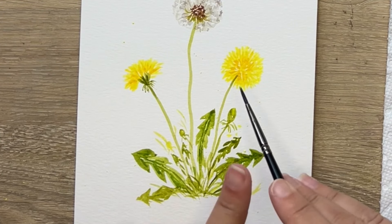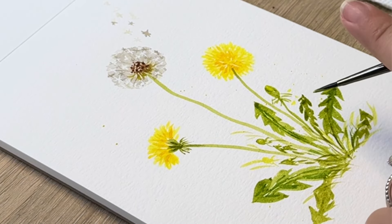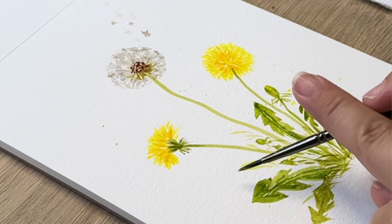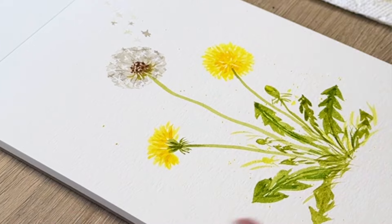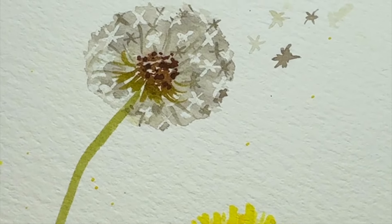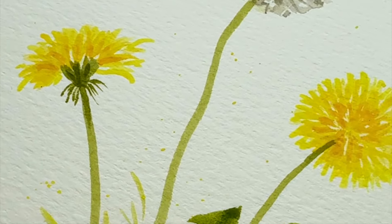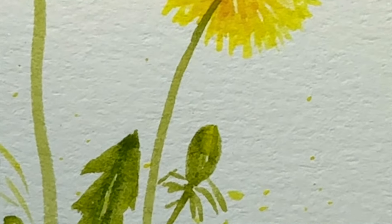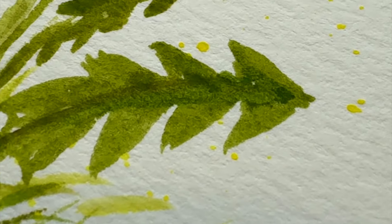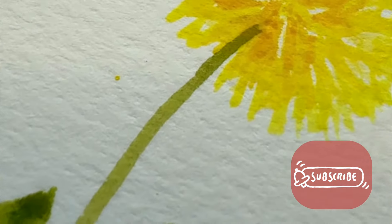I'm adding some splatter for final finishing touches — I just love the look of a little mess. Just tap on your brush filled with whatever color; I used a little bit of green mixture with yellow, nothing too crazy, but it adds some really fun interest. That is really it — thank you so much for watching! Let me know in the comments what you'd like to see next. Don't forget to like and subscribe and hit the little bell icon for more watercolor tips and tutorials. Until next time, happy painting!